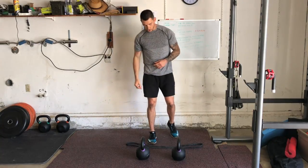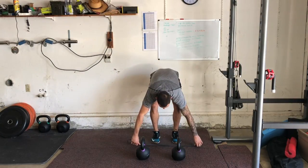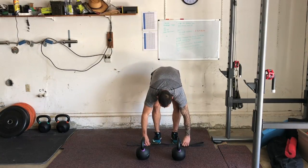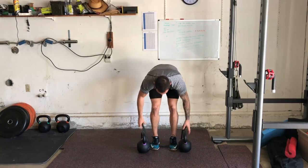I've got my band right here. What I want you to do is lay the band on the ground like so, then step on it with your midfoot. Go ahead and grab the band first, then you'll add your weights.